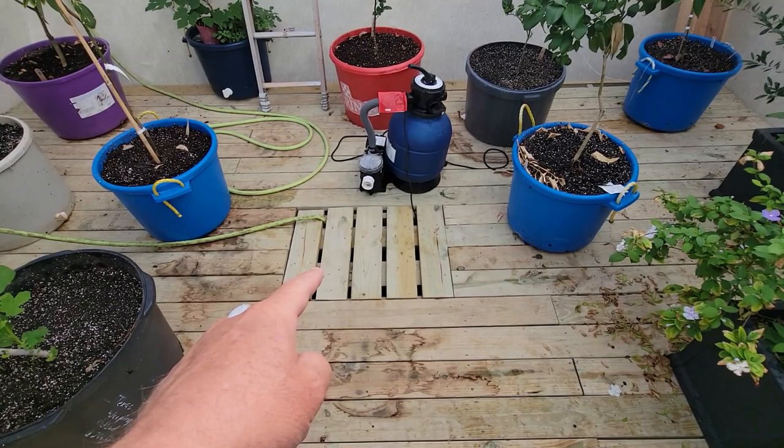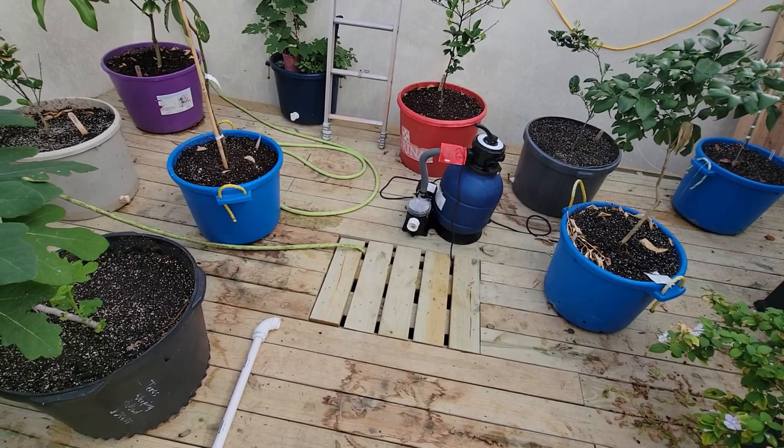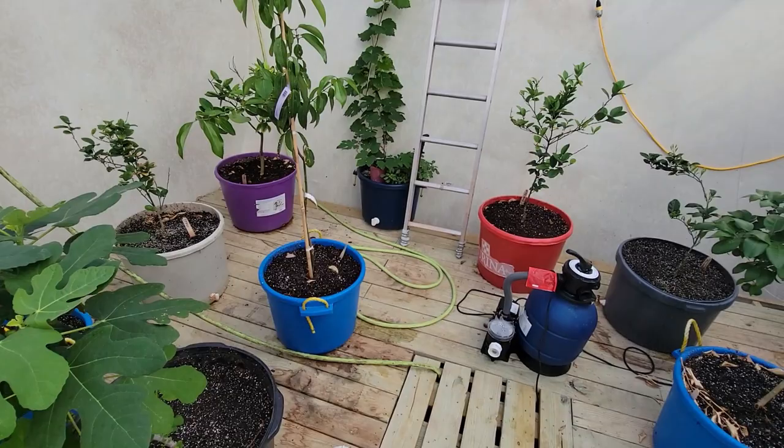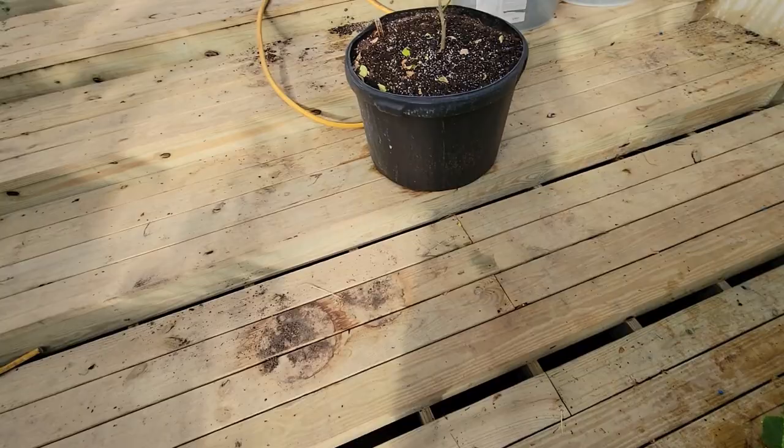It actually gives you an area to water stuff outside — I could even make a little rain garden outside if I wanted to and concentrate the water there. All in all, I think it's doing good. Still got to do some tweaking, but I wanted to cover some observations on plants — some of these are known outcomes, some are unknown.